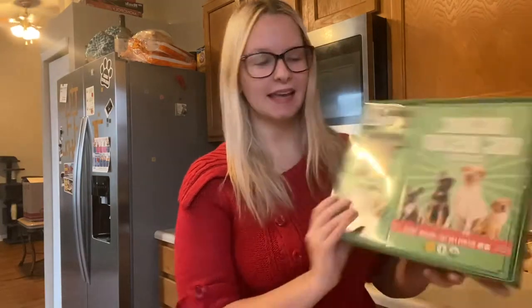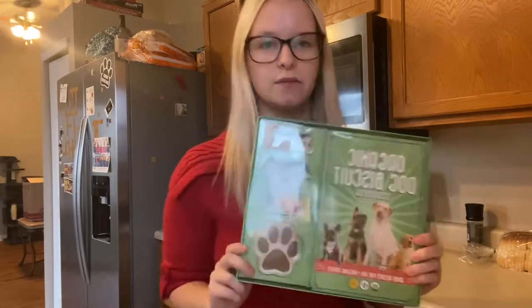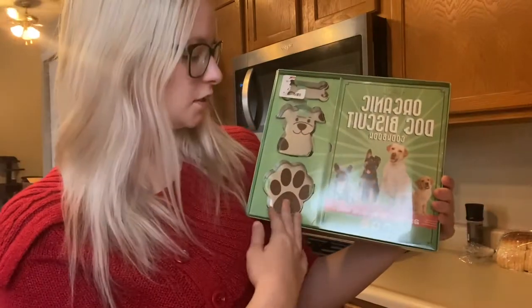Today we're going to be making organic dog biscuits. I picked this up at my local TJ Maxx and it comes with a whole bunch of recipes and a couple of stencils.